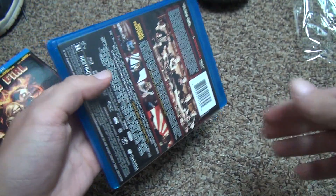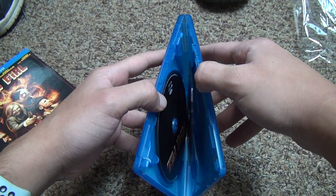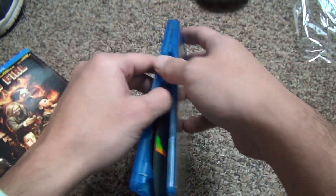Open this up. Let's see. There's no codes inside or anything. Something like this one probably won't have a code anyways.